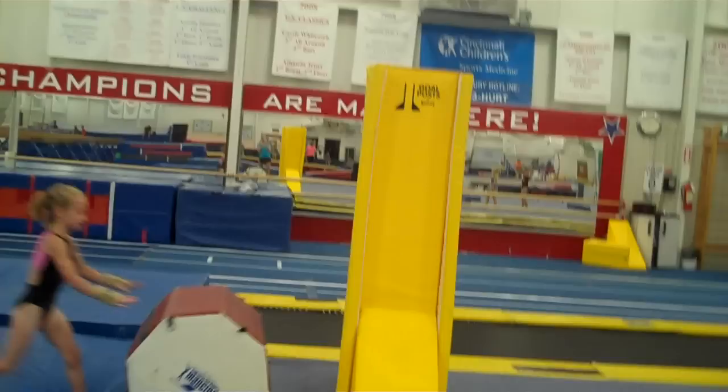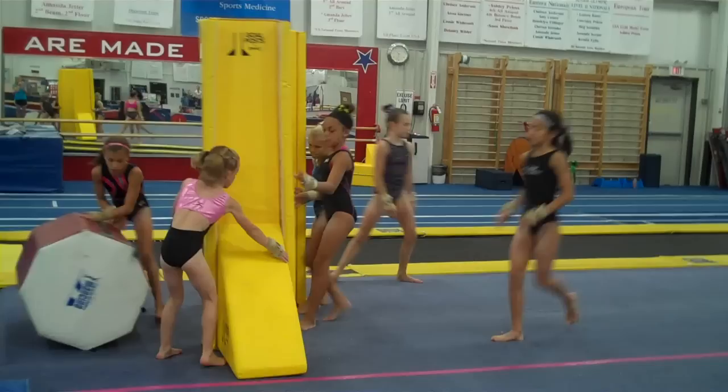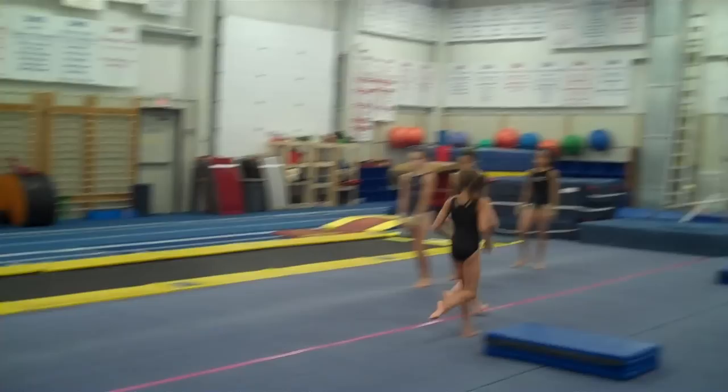And then step two — push the mats forward, someone pull the four inch up please. They're going to round off punch and they can back handspring, and eventually whip. Round off snap and back handspring. Good effort on the straight legs, Kinsey. Shoulders back out of the round off — shoulders come back. Chin in more to your neck. Step chest in, snap and rebound. Excellent, Hannah.